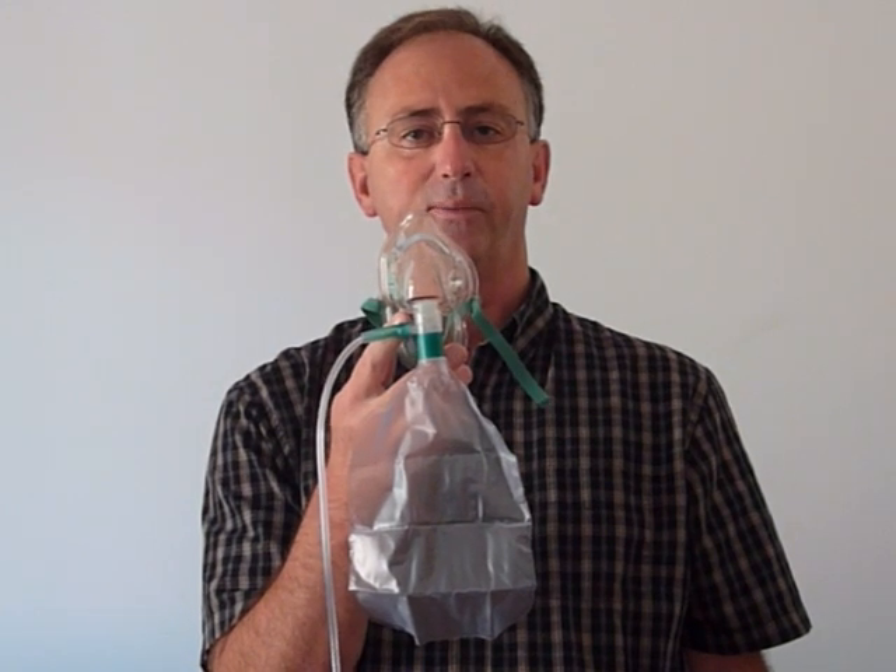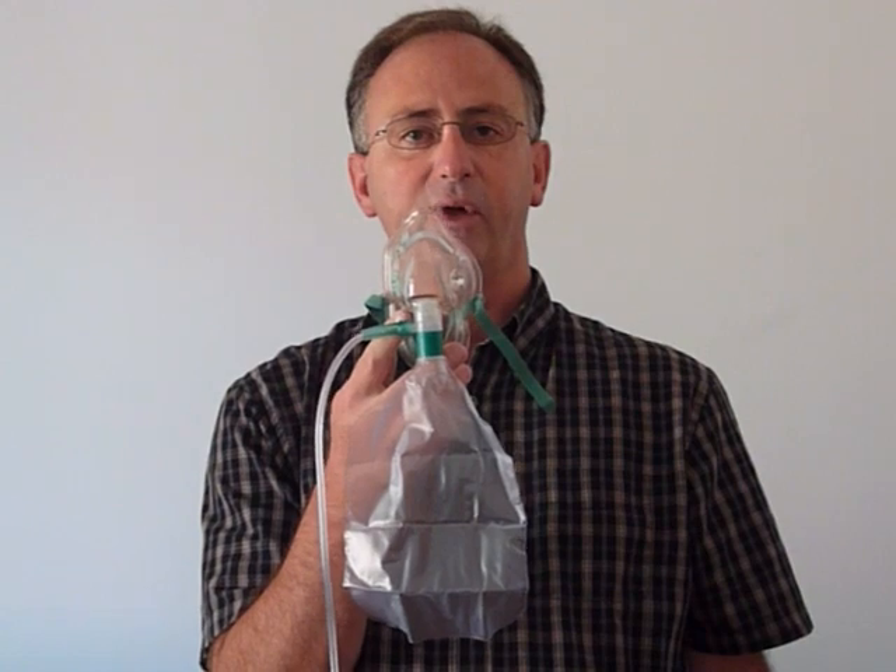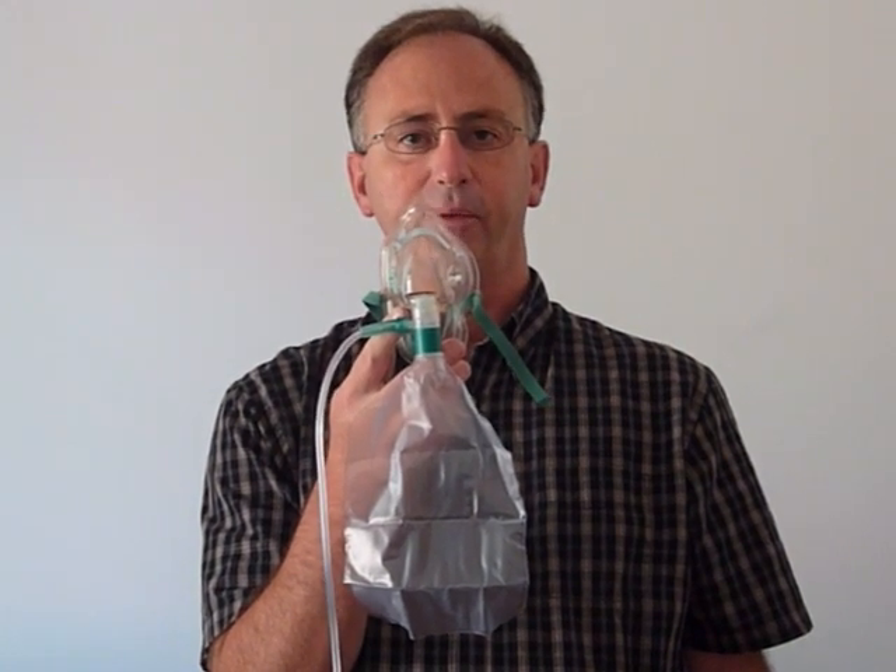This is an ideal mask for the EMS, fire, and emergency services market where you don't always have 100% oxygen availability.